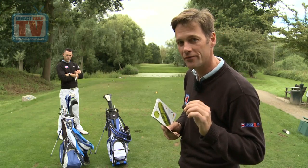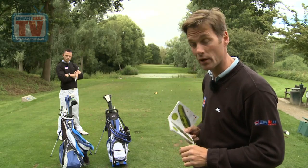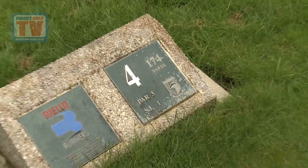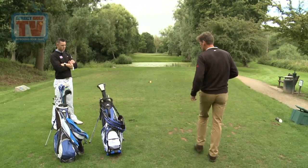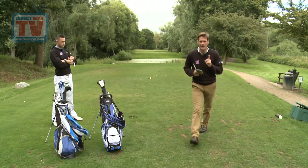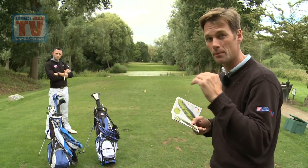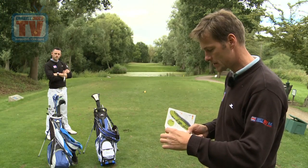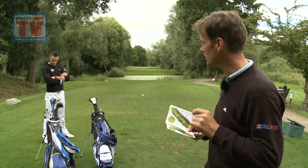We're on the beautiful par 3 fourth hole here at Brampton Park and I've got to work out my yardage using the Caddy Book. It says it's 174 from the plate which is just over there. The tee's a little bit in front so I've paced it out — that's 170 to the middle of the green. Now there's water in front of this so I really need to know the yardage to the back edge. The green is 36 yards long, so that's 188 to the back edge, 170 to the middle of the green.